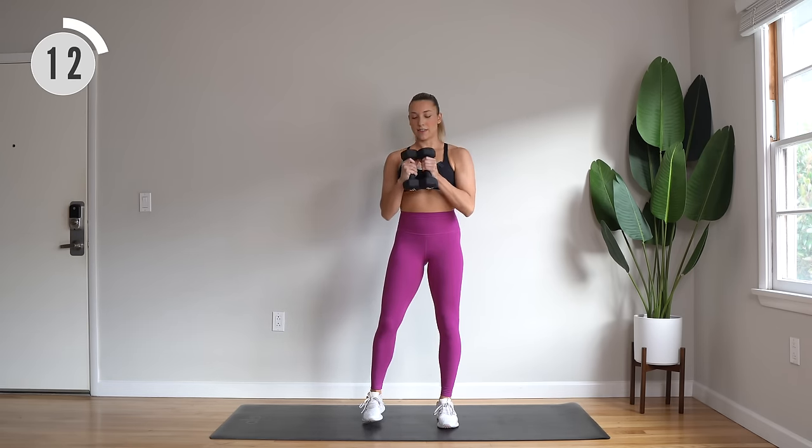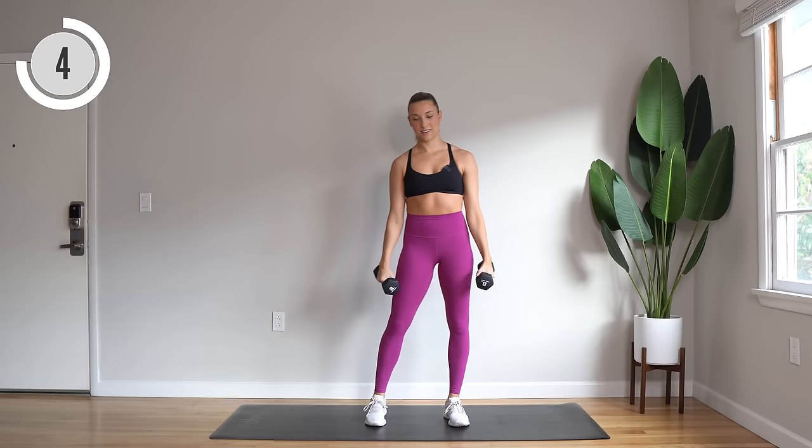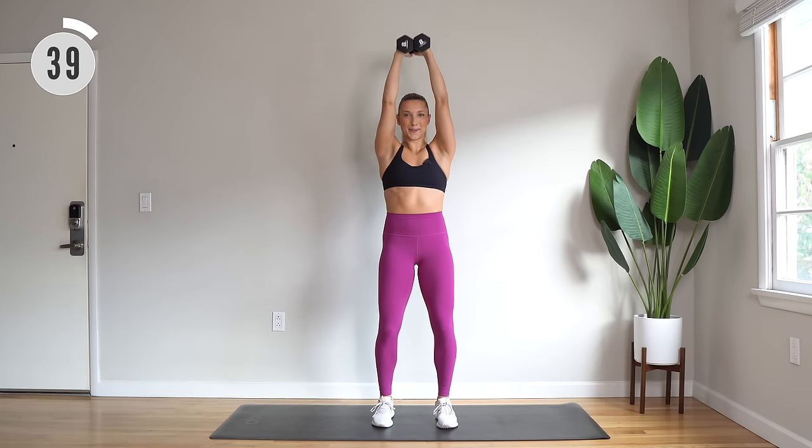Dumbbells together. We're going to do an overhead press, tricep extension, and bend. Here we go — second to last move.